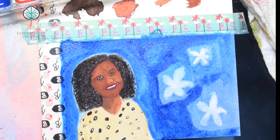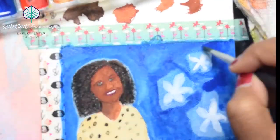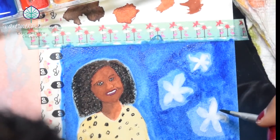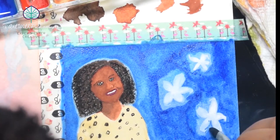As usual when I get to the background of my paintings, I go back and forth as to whether I want a more watercolor translucent look or a much more opaque look. I've been on an opaque streak, so you'll see me go over this a couple of times to get it dark enough.